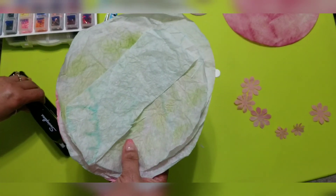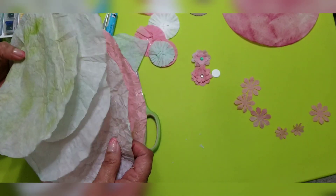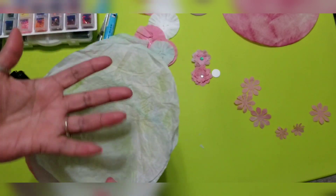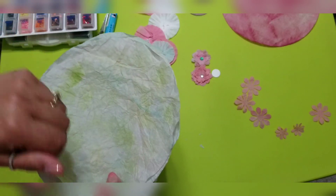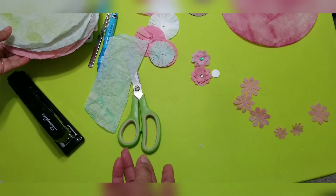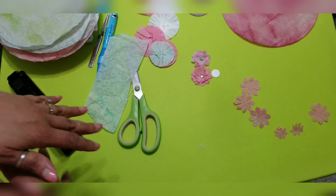That's another idea for you guys: if you have some coffee filters and want to make cute little flowers, if you have a die set you can make any kind of flowers. And if you don't have a die set, I'm pretty sure you can go online, find a free flower template, print it out, trace it, and cut it by hand. That's what I used to do when I didn't have all the tools I have now.